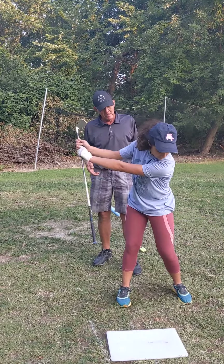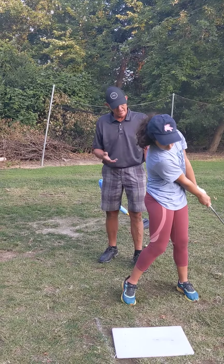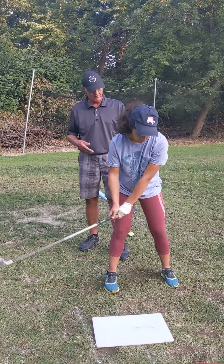Now a little further down on the club. Now hit the board in your club. Just do the same drill.